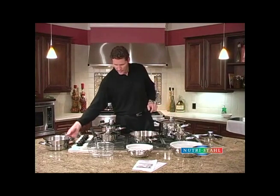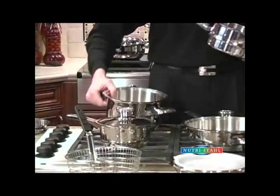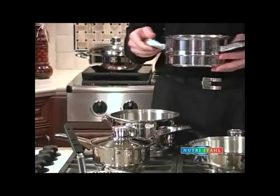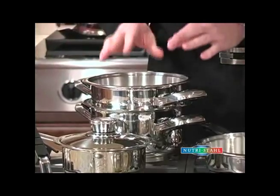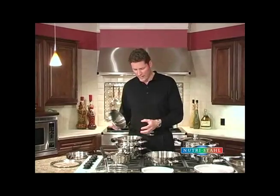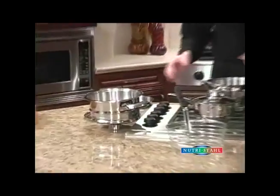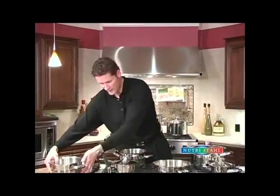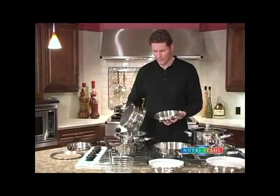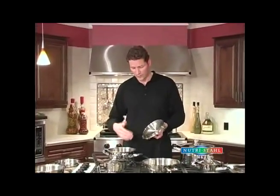We also have a colander insert which got nicknamed the degreaser. The colander insert works with the four quart roaster. Put some water in the bottom about an inch or two, preheat on medium high, then put the colander inside. You can take frozen breakfast sausages or hamburger meat and defrost, cook, and take the fat and grease out. Once you've cooked the hamburger meat, use the lid as a trivet, set the meat aside, dump out the greasy water, then dump the hamburger meat back in for browning and add your sauce for spaghetti or lasagna.